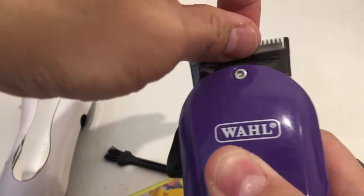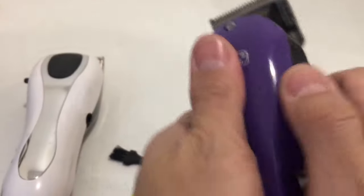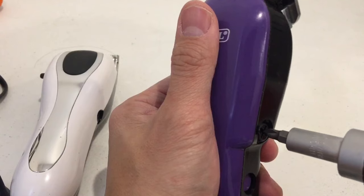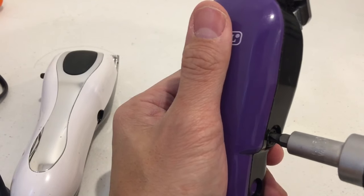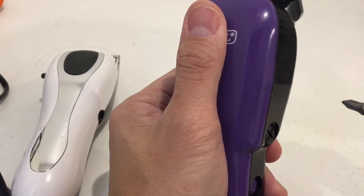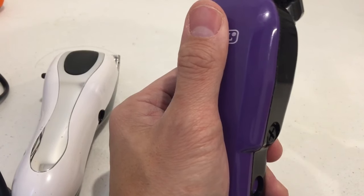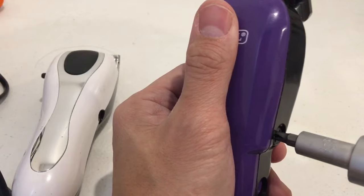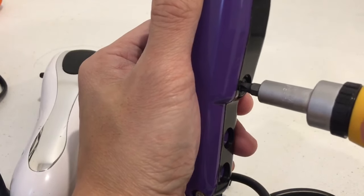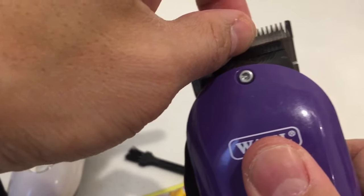If you're pinching the blades and you can stop them, that means it's not powered up enough. To tune it, get the screw and turn it clockwise until you hear a really loud sound. Once you hear the loud sound, do quarter turns anti-clockwise until the sound goes away — that's the most powerful tune-up position.